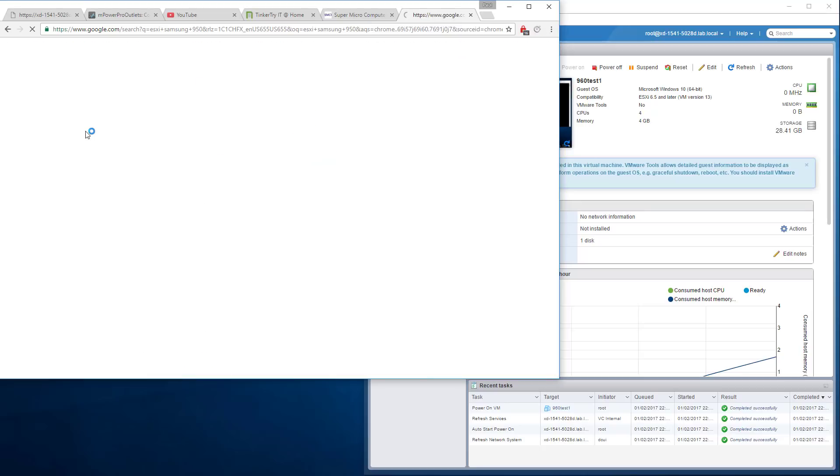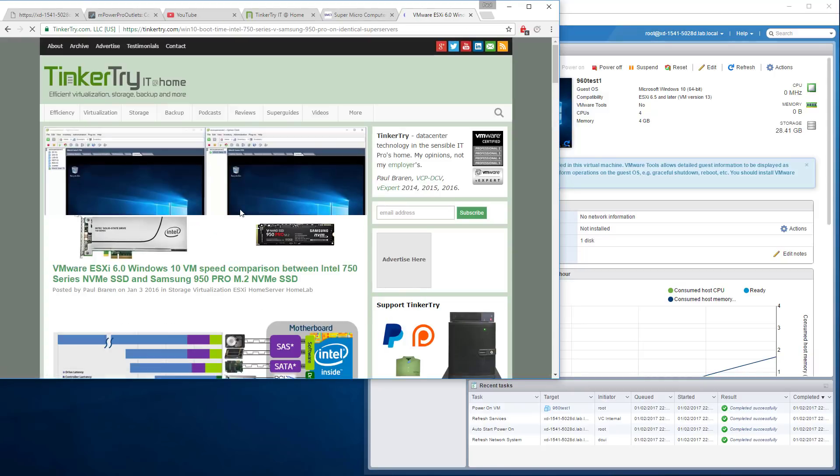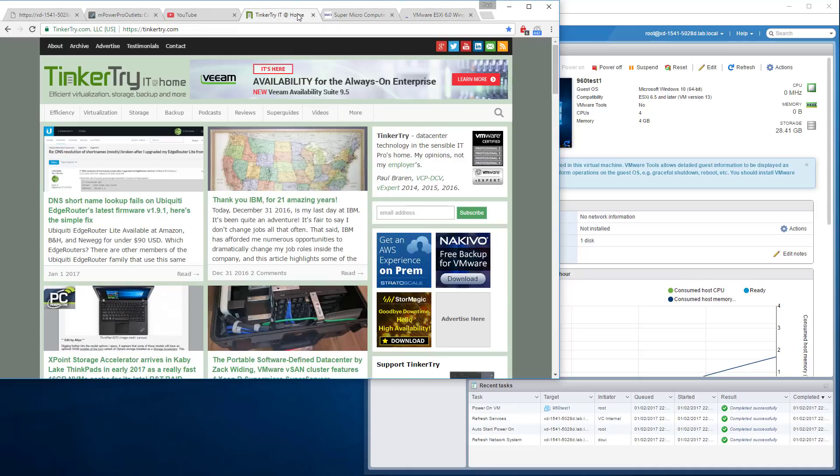Let's see what happens when we search for ESXi Samsung 950 — and there we go, right up there. The thing works incredibly well. So that's a wrap for this video. Thanks for watching, and thanks for visiting TinkerTry.com.